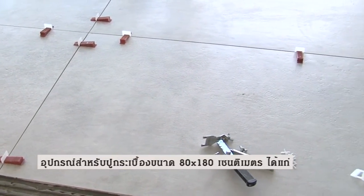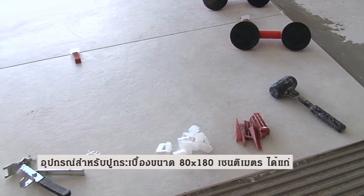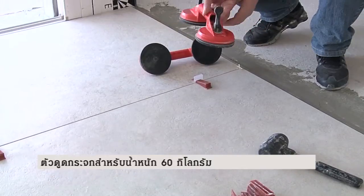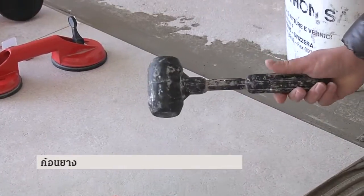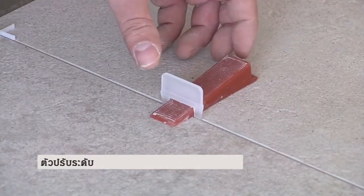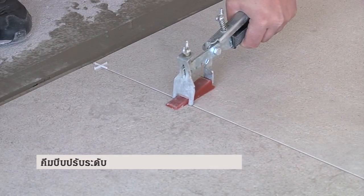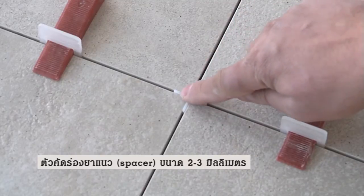For laying the 80 by 180 slabs, we recommend a 15 millimeter putty knife, two suction cups for a minimum weight of 60 kilograms, a rubber mallet for laying the slabs, wedges and shims with the relevant caliper, and two or three millimeter cross spacers.